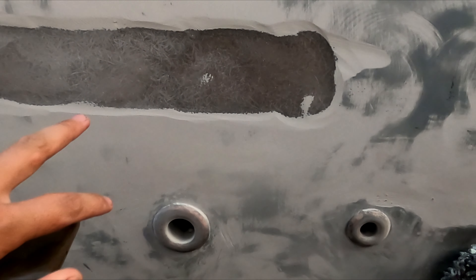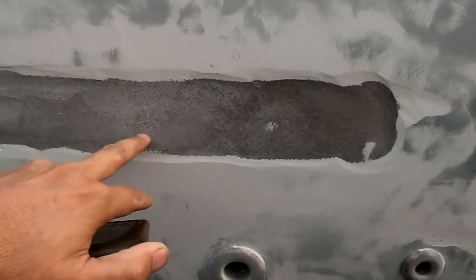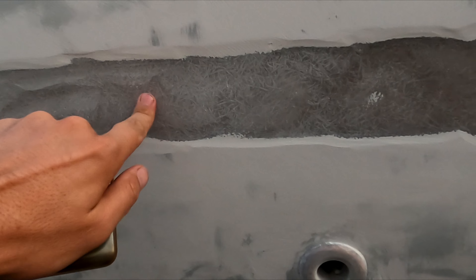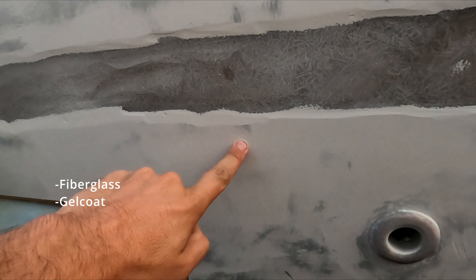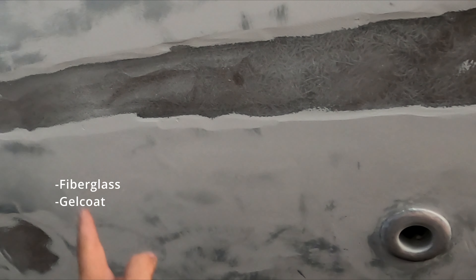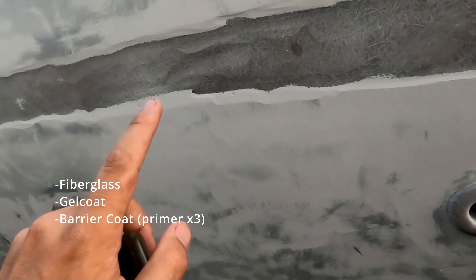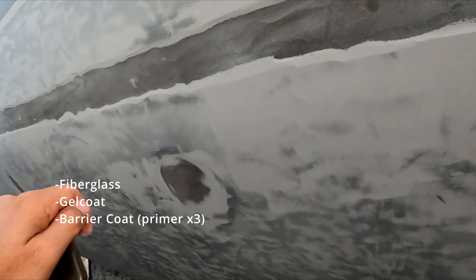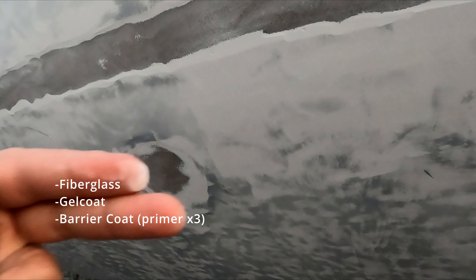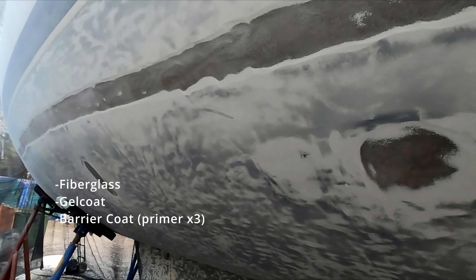They've completely taken out the gel coat down to the fiberglass. If you don't know boats: you have a big layer of fiberglass — that's where you get your strength. Then you have the outer shell, which is your gel coat. And then on top of that, you have to put barrier coat to prevent water working its way into the gel coat. Barrier coat is a primer. We're going to do three layers of that in different colors, so as you wear through it you can see what layer you're on. And then finally, anti-foul on the bottom.